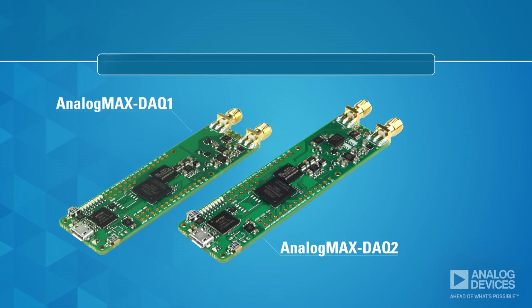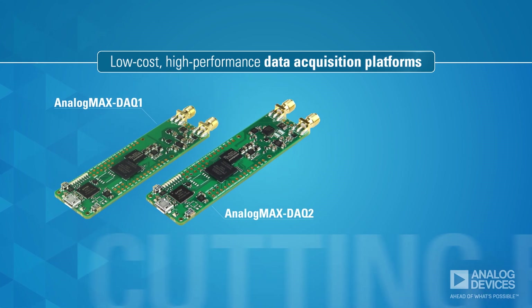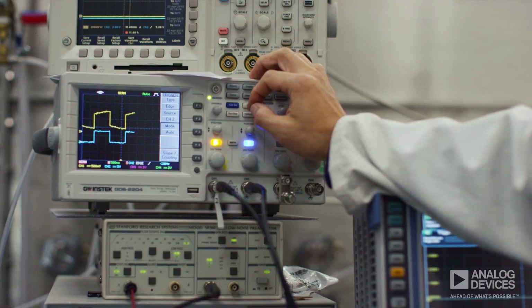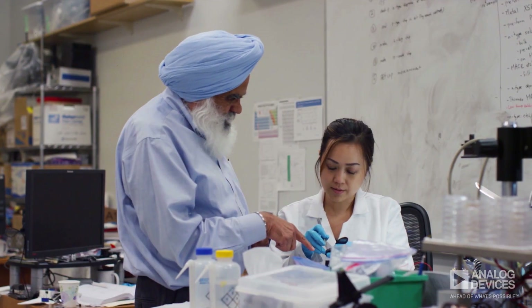Two new low-cost, high-performance data acquisition platforms that feature cutting-edge ADCs from Analog Devices and Intel MAX-10 FPGAs. Whether you're developing measurement instruments for industrial, medical, or scientific applications,